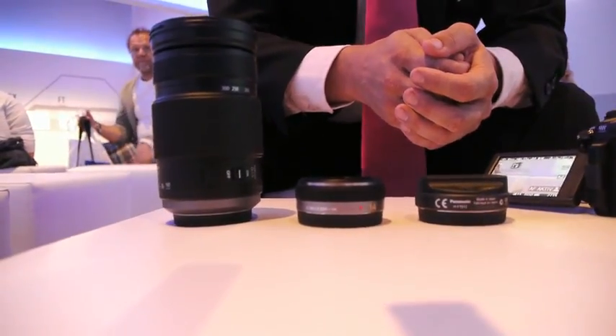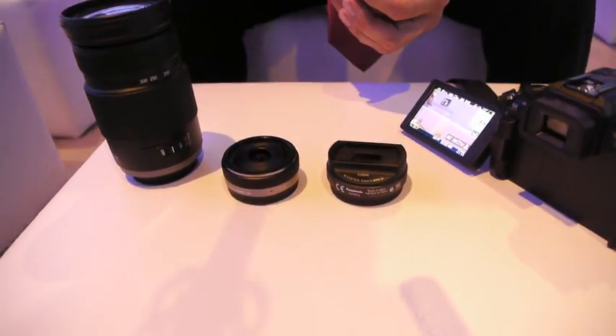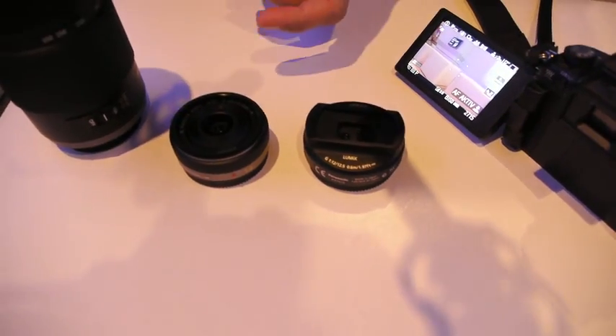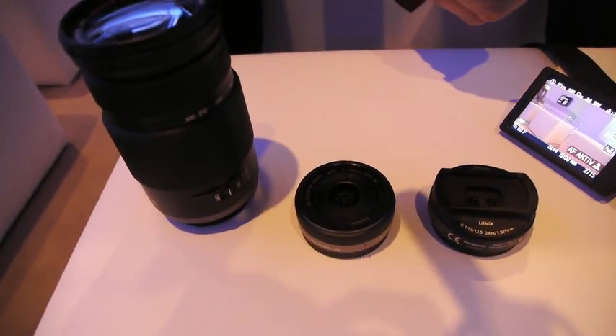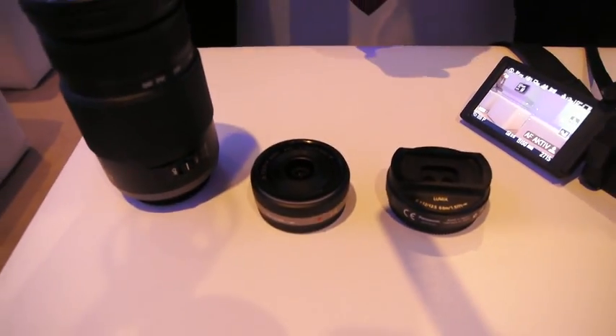On top of that, we have new lenses. On one hand there's the 3D lens, which has the possibility of shooting 3D pictures. Then secondly, we have a pancake, which is very small and the lightest in the current market.